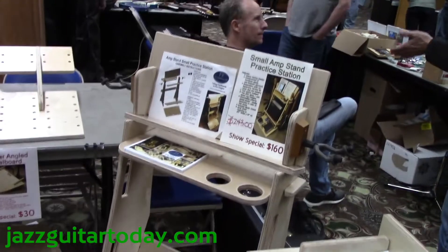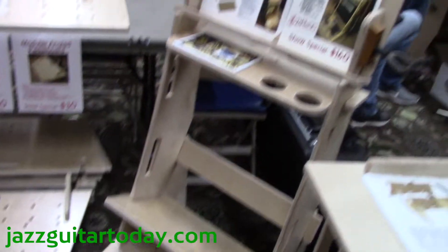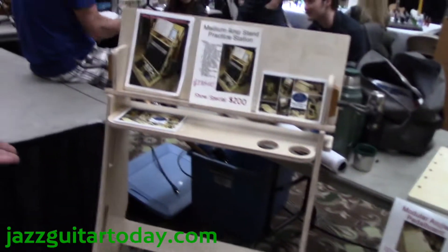We have practice stations for locating all your equipment — everything you need to practice in one place. I have the small and the medium sized.